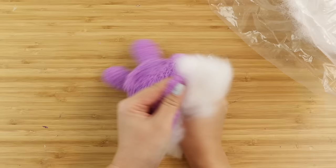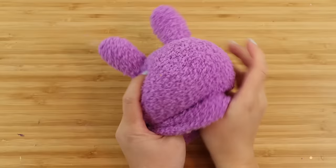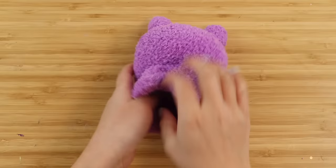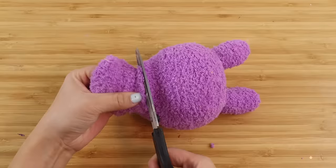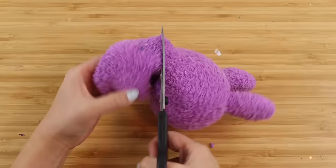I don't want to over-stuff the ears, otherwise they'll lose the typical outline of Jax's head. Then I'm grabbing a big ball of stuffing and pushing it into the head. The stuffing technique plays a really important role in making sock plushies — you can control the shape and size just by using different balls of stuffing, so don't be afraid to start over again if you're not happy with the first result.